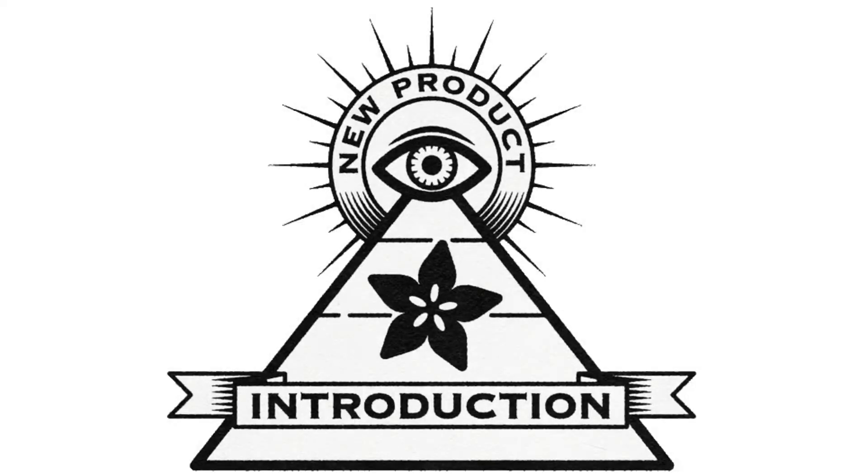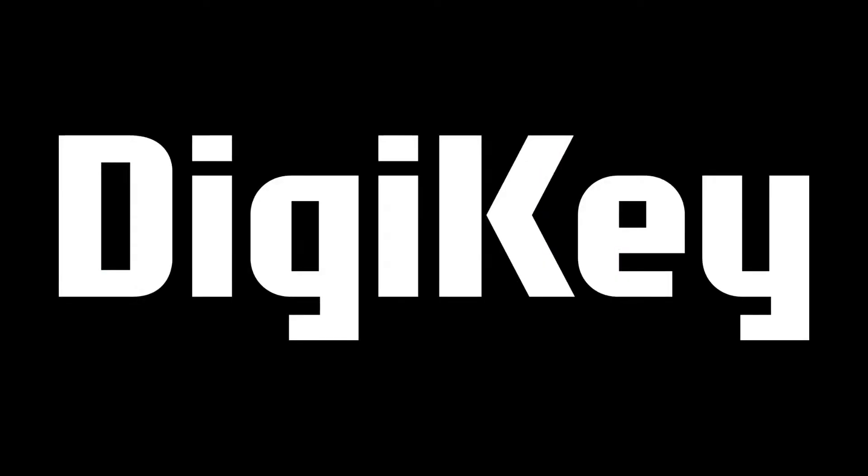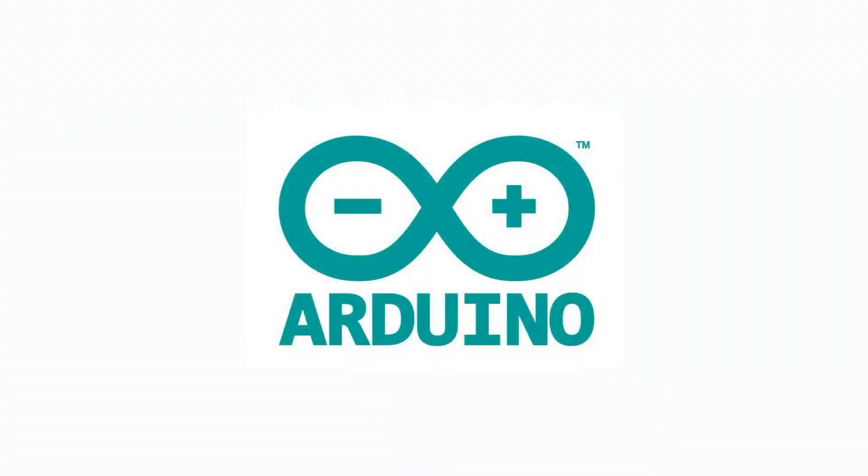Hi, on MPI, brought to you by DigiKey and Advert. Every single week, we use the power of engineering to help you find the new product introductions. There's something very new, very cool from Arduino.